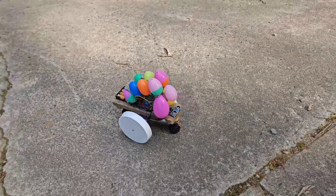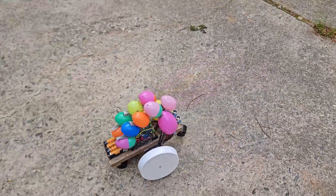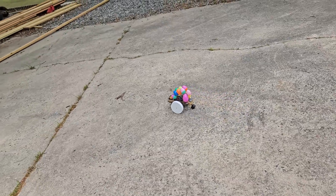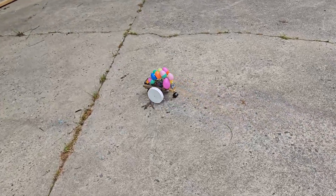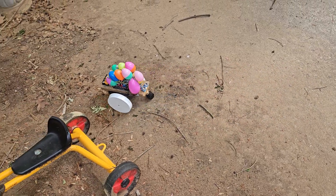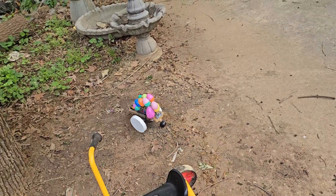Finally, it was time for the great unveiling. You want to see the robot? It's running from you! It's escaping! Where's it going? It has plans. It was a hit.